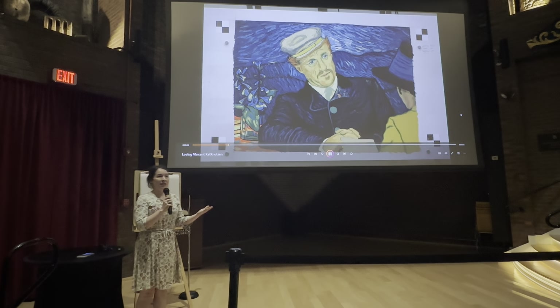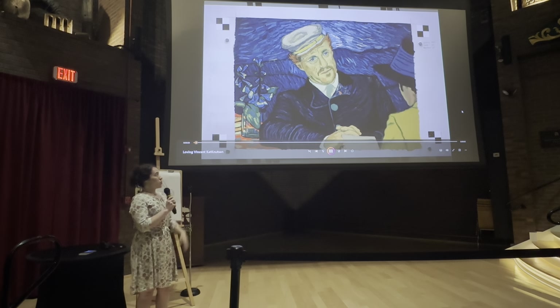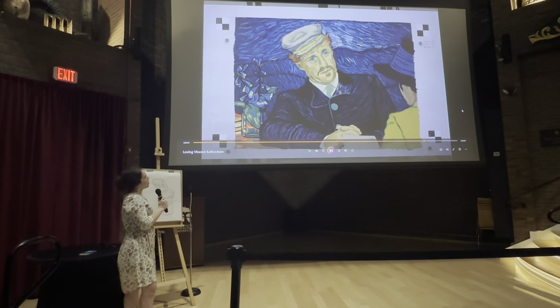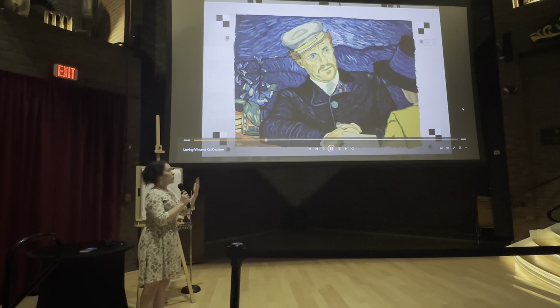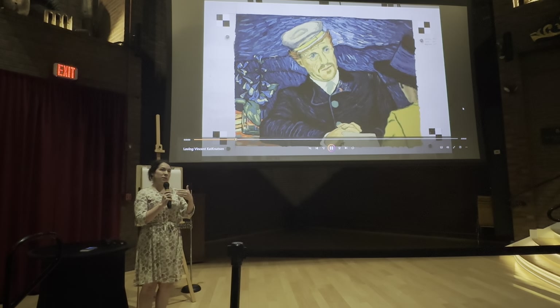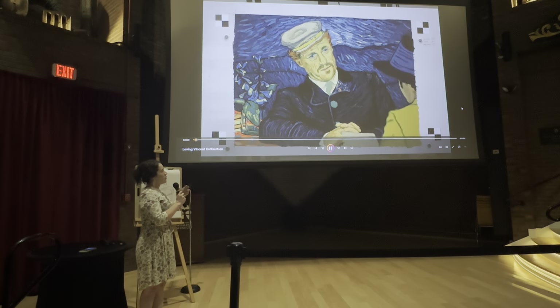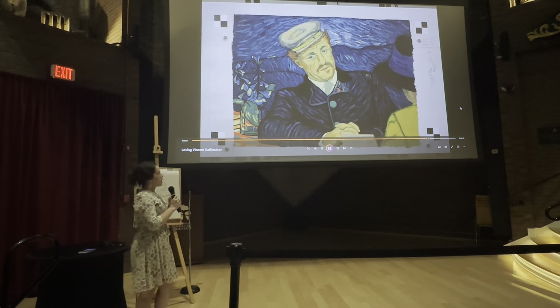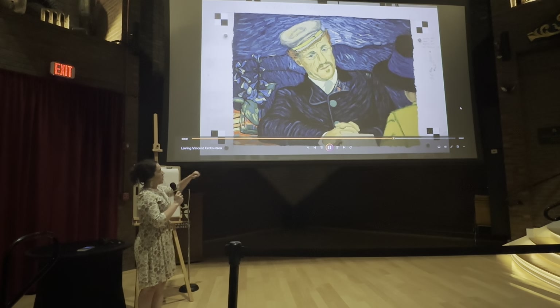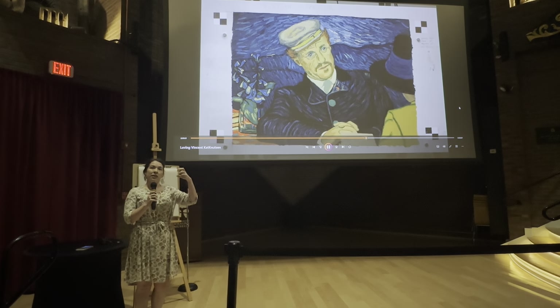You wouldn't want to accidentally skip over a frame or accidentally go to grab a frame twice. On average, it took about two to maybe six hours to make a frame, depending on the level of complexity. Sometimes you could finish a frame in as little as an hour and a half. The idea was to try to scrape away some of the paint and then reapply some of that same paint in the area to try to get that moving effect.